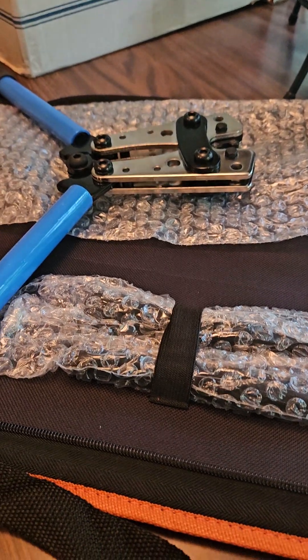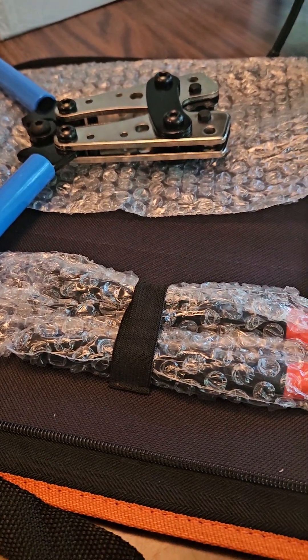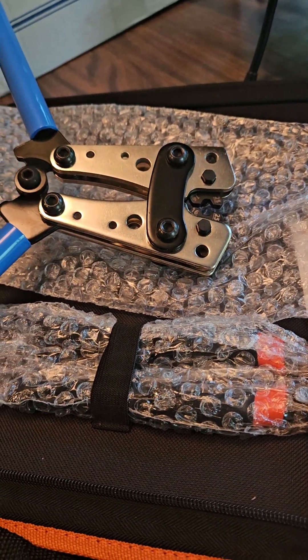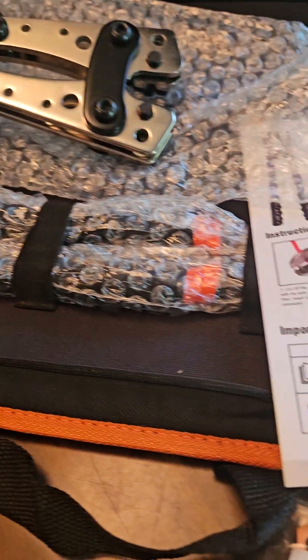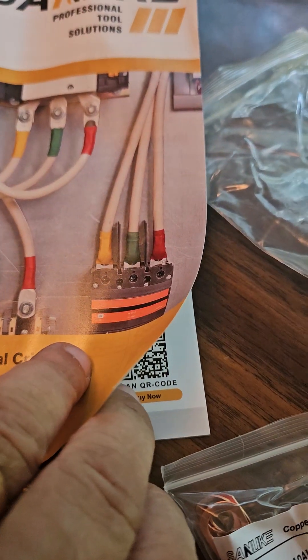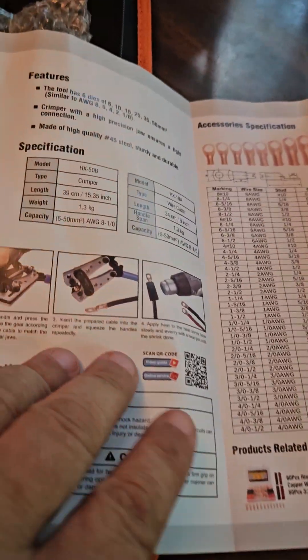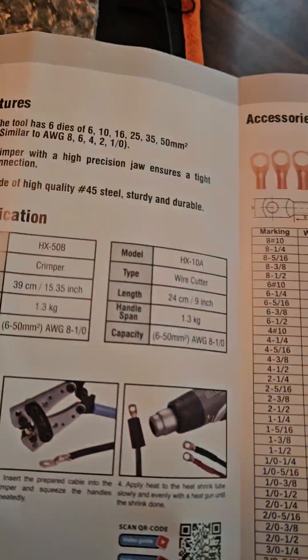Okay, YouTube, I'm going to give this a try. I bought a crimper for my RV so I can put in some new cables, and it's a little cryptic. This is the one I bought — it's called Sanuk Professional Tools. Anyway, it comes with a lot of instructions, but it's a bit confusing.